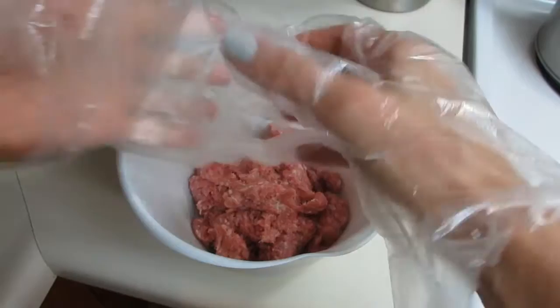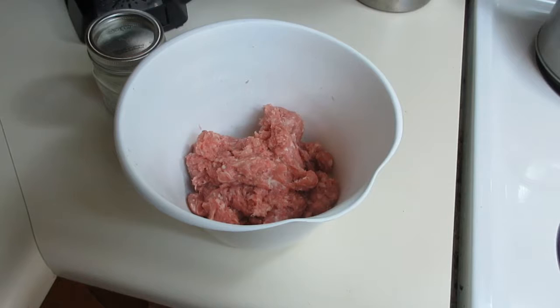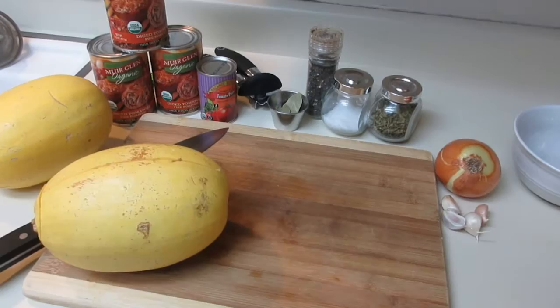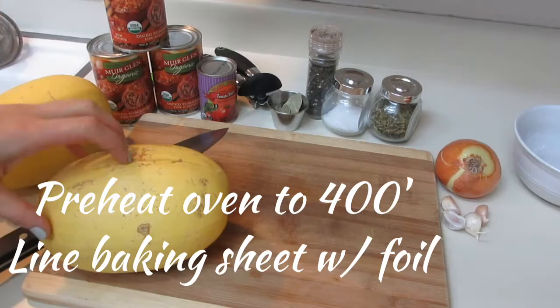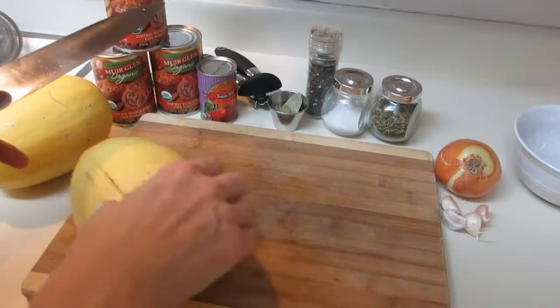A lot of times I'll even make this ahead and put it in the fridge overnight so the seasoning really has a chance to absorb into the pork. Now let's get started on our marinara sauce and spaghetti squash. I have my oven preset at 400 degrees and I've lined a baking sheet with aluminum foil.